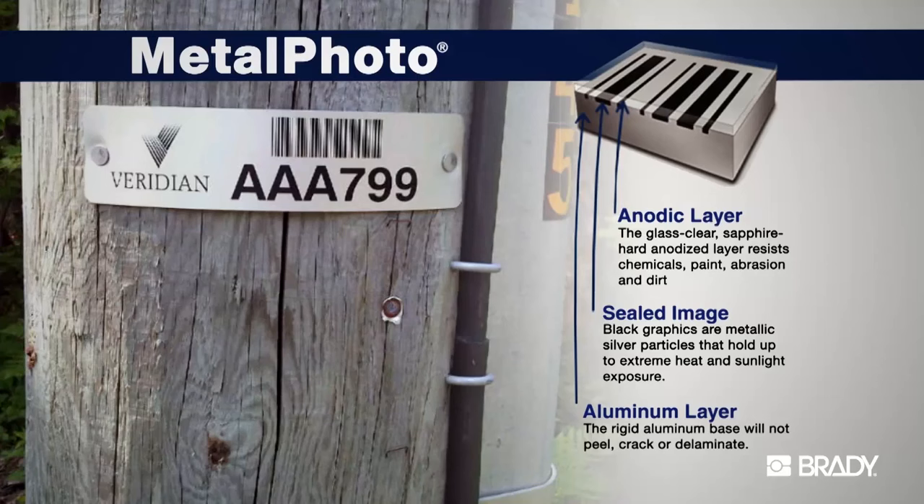Unlike various surface imaging technologies such as printing or even engraving, Metal Photo embeds a silver halide image within the sapphire hard surface of the photosensitive anodized aluminum foiler plate. Essentially, the image becomes a part of the material itself.